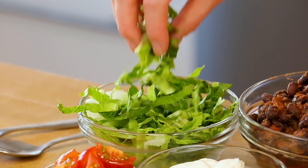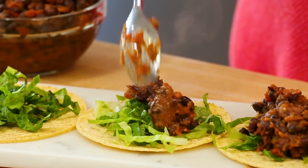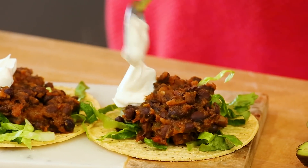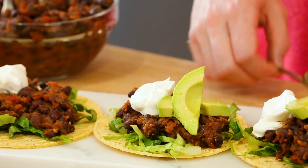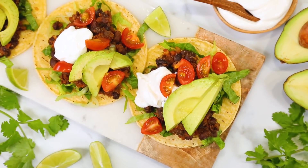Then you are ready to assemble your tacos. I like to load on some finely chopped romaine lettuce, top it with my awesome black bean mixture, a little dollop of sour cream, some avocado, and some fresh tomato to finish it off. I serve it all up with some lime wedges and cilantro, and Taco Tuesday is taken care of.